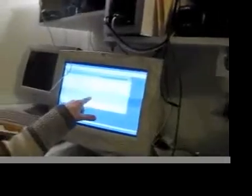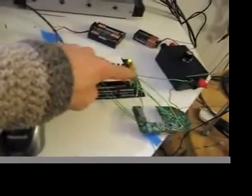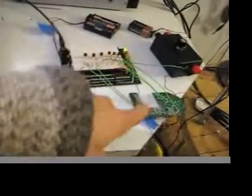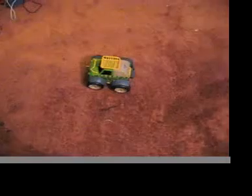So in essence, I can program on the computer and zap onto this chip what I want the remote control car to do. This chip talks to the transistors, goes through the wires, goes to the old remote control, and into the remote control car. That's just the basic forward, reverse, turn left, turn right commands.